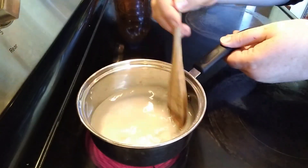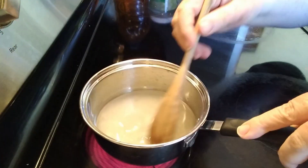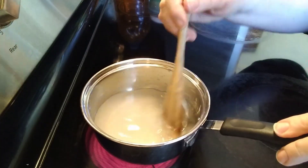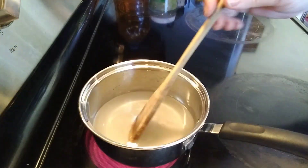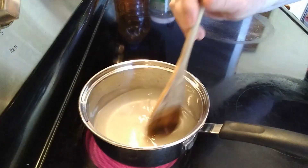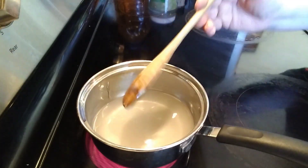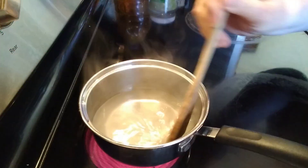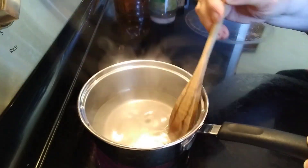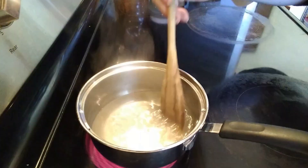While that's cooking, you need to make a simple syrup. A simple syrup is just equal parts of sugar and water — in this case, 125 milliliters or 4.3 ounces each. You just put it on the stove and heat it until it becomes clear and the sugar is completely dissolved. Then take it off the stove and let it cool down to room temperature before using it.